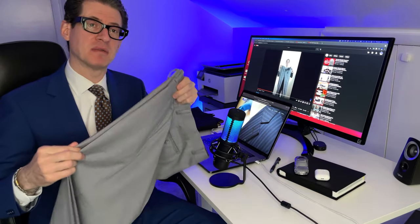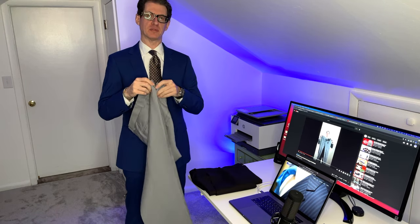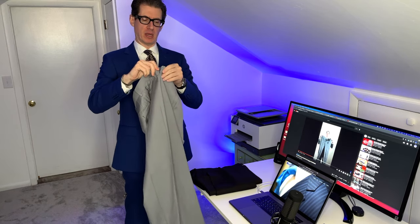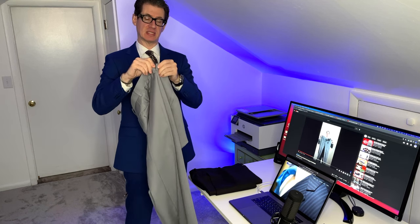Now that you've got this part, let's move to the next step and actually fold it to put in your luggage. The most important part of folding the trouser is making sure that the top of the waistband on both sides by the zipper are folded towards the inside of the back of the pants, so the zipper is on the inside.